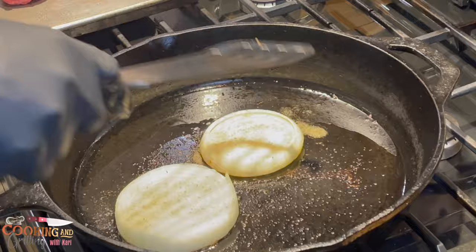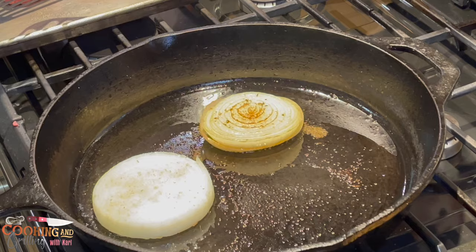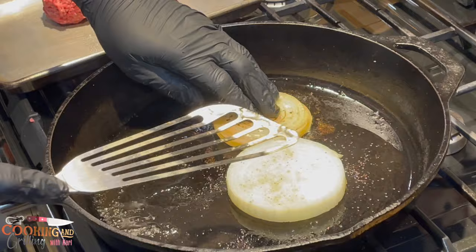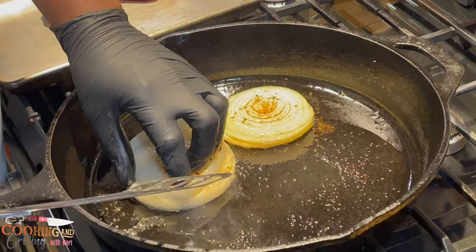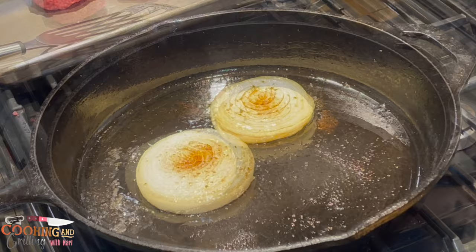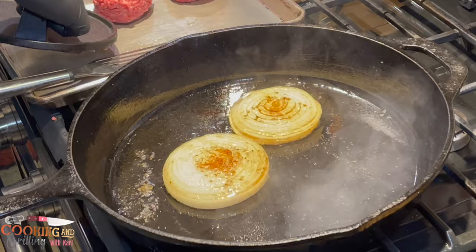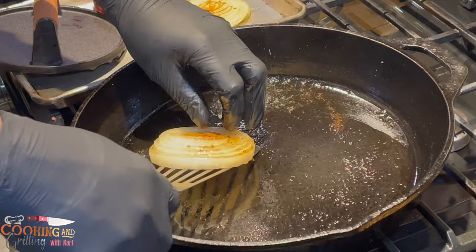You just have to be a little careful flipping them. My other onion was a little bit thicker so I need to let that cook just a little bit longer. The color you see on the one that's been flipped — that's what you want. That onion ring fell by the wayside, but it's all good. I'm removing my first onion, or shall I say the bun, and leaving the other one just a little bit longer.